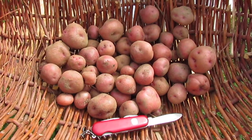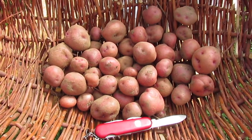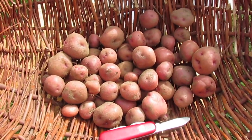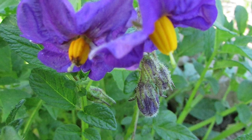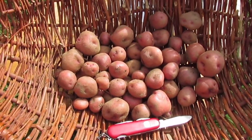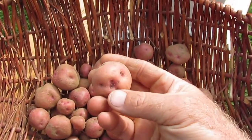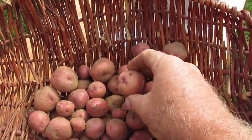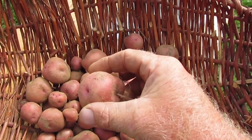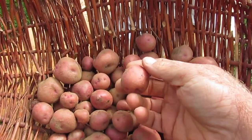These are the first harvested TPS plant from 2017. This is a diploid plant and it was the first plant to flower this year. The top dried down so I went ahead and harvested it. You can see they're all pretty small, deep-eyed, pink-skinned — rather small tubers. They may get a little larger next year. This is the first year they were grown from seed, so the plant may behave a little differently when grown from a tuber.